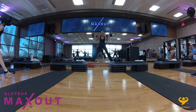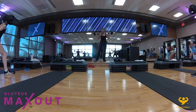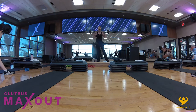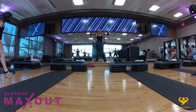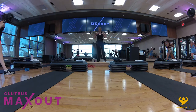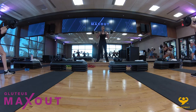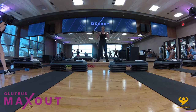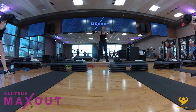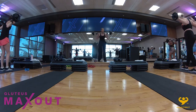You would never see a dancer training without a mirror. By the same token, you want to use that mirror to keep you safe and injury-free and make sure the movement stays effective. There should be no collapsing, no discomfort in the joints — you want to keep all the workload in the muscle itself. In four, three, two — looks fantastic.